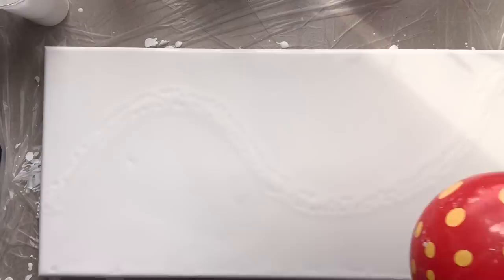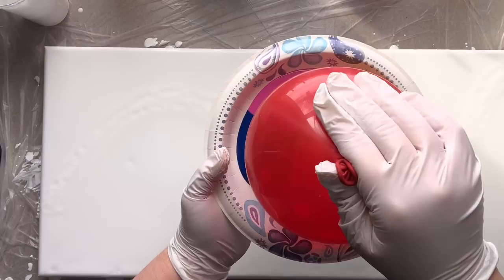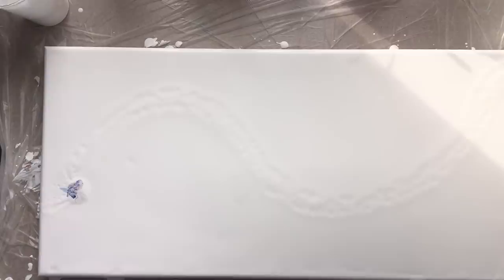Alright guys, here we go. I have to tell you that I really do not like balloons — they freak me out. Hopefully not as much if it's just filled with air. So here's my balloon and here's my paint. I am just going to dip right into the middle. There we go — there's the paint — and I'm just going to start right here. I feel like I kind of need to squish it around, and that sure did not work. Alright, so there's a lesson.